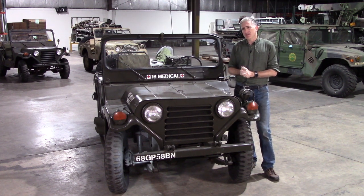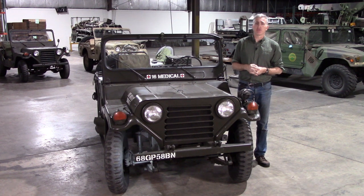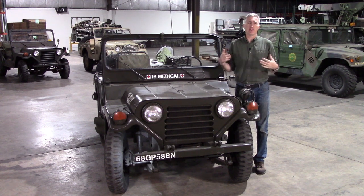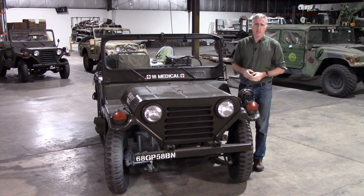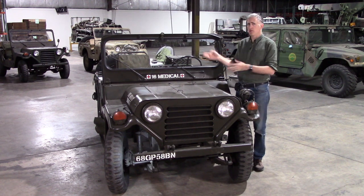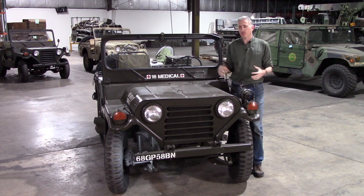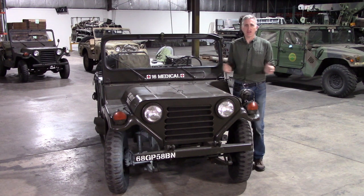With over 100,000 made at a price at the time of about $2,500, it's perhaps no surprise that a large number of these M151s are available for sale. However, the DOD declared this vehicle too unsafe for civilian use, so when they decommissioned them they chopped the bodies in half — and then in quarters. Being the enterprising folks that they are, the vehicle restoration community simply welded the bodies back together again. Any MUTT enthusiast who drives their vehicle routinely knows about the propensity for rollovers, so they tend to be rather careful at anything like highway speeds.